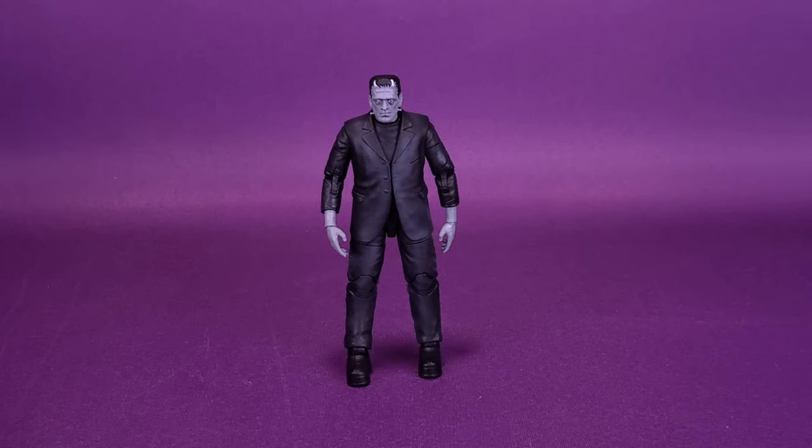Just before we take things to the next level in this review, I'd like to first thank the folks over at Jada Toys that kindly provided this early look at the Next Level Universal Monsters 6-Inch Scale Frankenstein Deluxe Action Figure, which is currently slated on their website for December 1st, 2021. I'll provide the link down below in the video description that will take you to Jada Toys' Next Level website. If you would like to get on board the pre-order, the release of Frankenstein is December 1st, 2021.